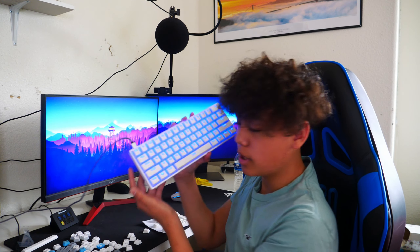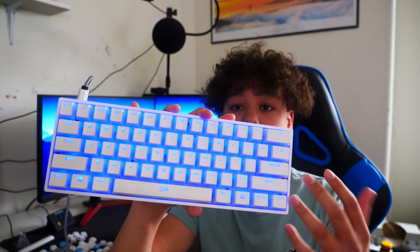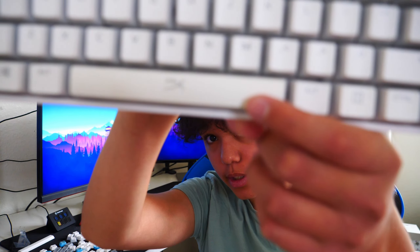And yeah, this is what the keyboard looks like, guys. Like I said before, it actually looks really cool. I really like it — look how sick it looks. The color really bleeds through the keycaps really well and really nice. As you guys can see right there, you got the HyperX spacebar right there, and yeah, it looks really nice. I like it a lot, guys.